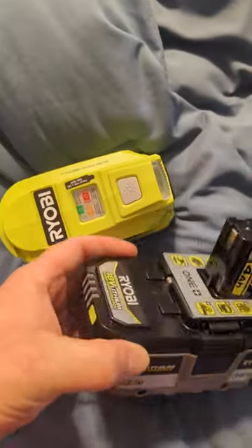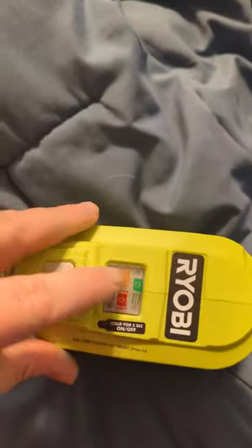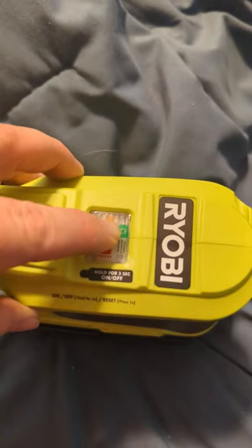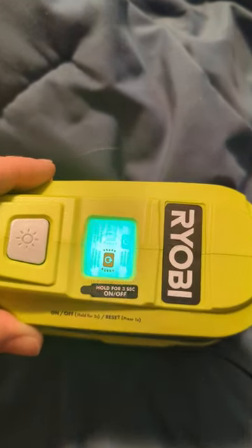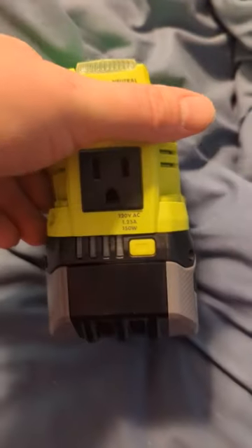And if we want to use them with our power inverter, it's keyed, so it only fits one way. Put it on there like that. Hold the button for three seconds. Now we're all good. We can turn this light on, or we can plug things in.